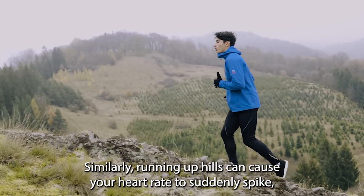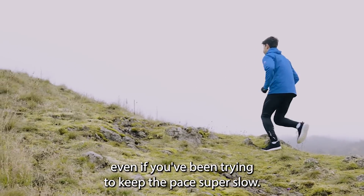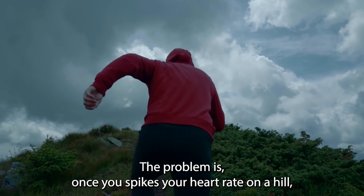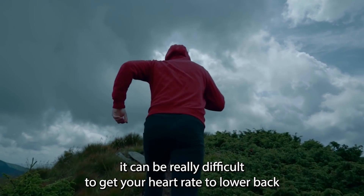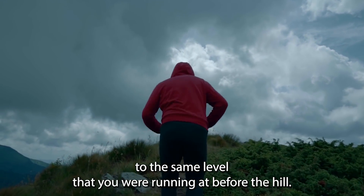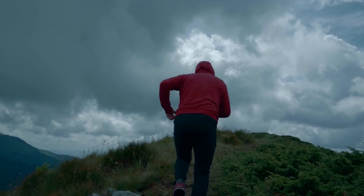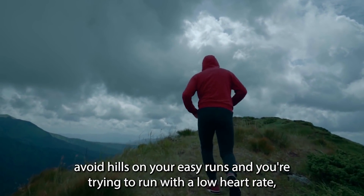Similarly, running up hills can cause your heart rate to suddenly spike, even if you've been trying to keep the pace super slow. The problem is, once you've spiked your heart rate on a hill, it can be really difficult to get your heart rate to lower back to the same level that you were running at before the hill. If you can't avoid hills on your easy runs and you're trying to run with a low heart rate, your best bet is in fact to walk up the hills.